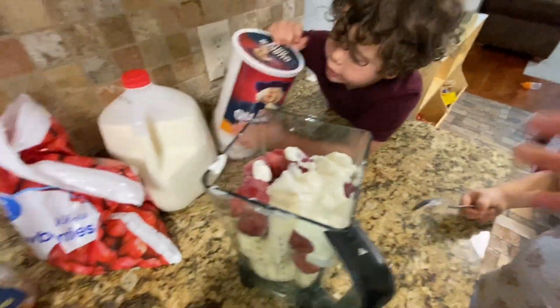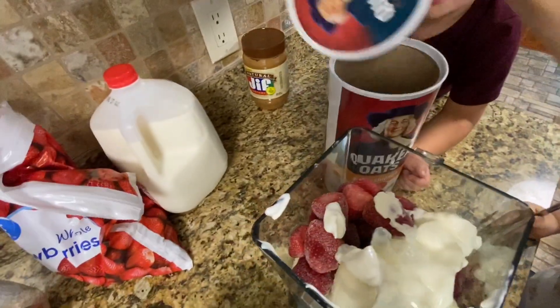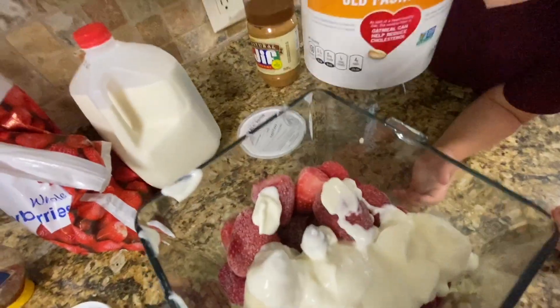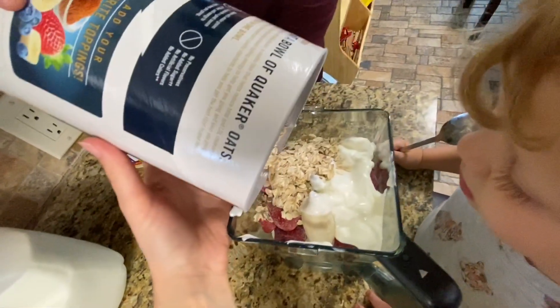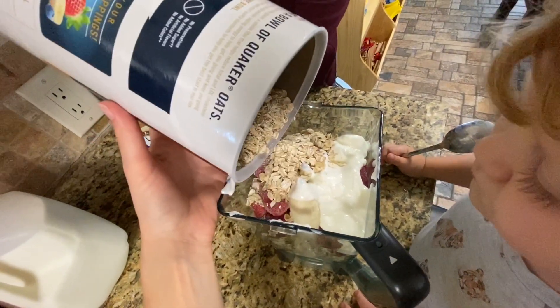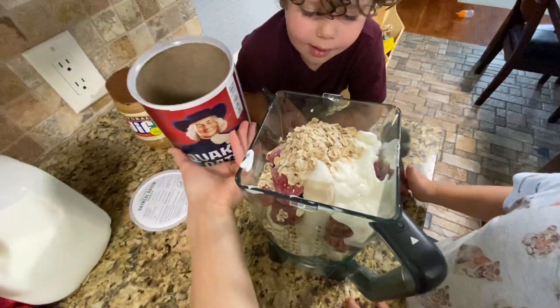We are not done — let's do some oats. We love to put oats in for extra protein, just like that. Old-fashioned rolled oats. We put about maybe a third or half a cup. That's probably good. You can put the lid back on that.